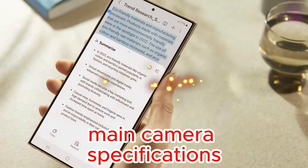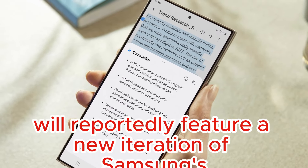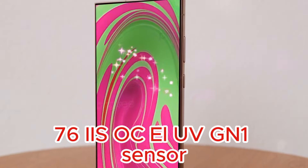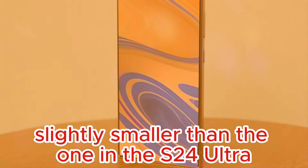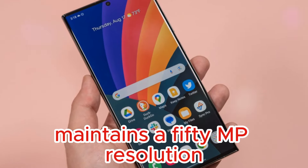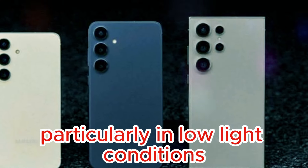Main Camera Specifications: The Samsung Galaxy S25 Ultra will reportedly feature a new iteration of Samsung's sensor, which, although slightly smaller than the one in the S24 Ultra, maintains a 50MP resolution. This sensor is expected to significantly enhance image quality, particularly in low-light conditions.